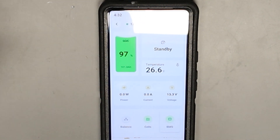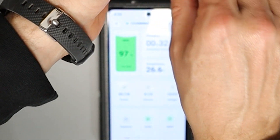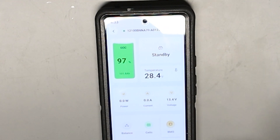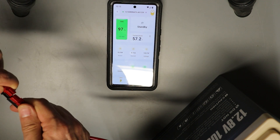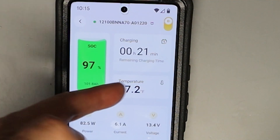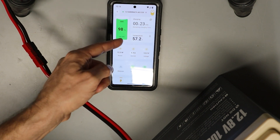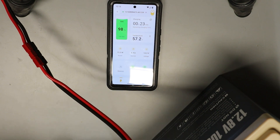I can test the low temperature cutoff since it's winter here in New England. The battery is currently at 26 degrees, so I connected the charger — and since it's below 32 degrees the BMS briefly went into charging then returned to standby, confirming it's blocking charging in the cold. I've now brought the battery inside and let it warm up to 57.2 degrees. Connecting the charger again, it's now charging and has continued for 60 seconds, confirming the cold temperature cutoff sensed the temperature rise above the threshold and is doing exactly what it's supposed to.